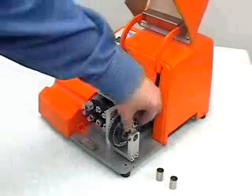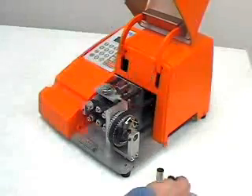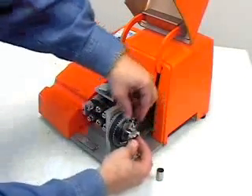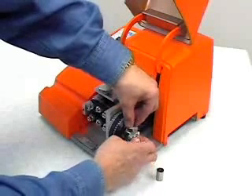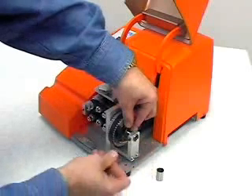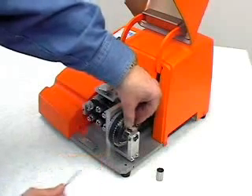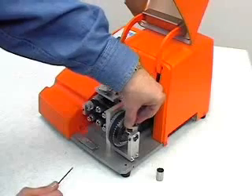Insert the exit bushing with the chamfer facing away from the unit. Manually activate the blade and bring the exit bushing as close to the blade as possible without touching it. Tighten the exit bushing and again manually activate the blade to ensure the blade motion is not affected by placement of the exit bushing.